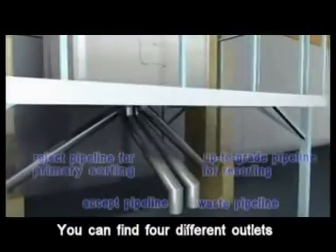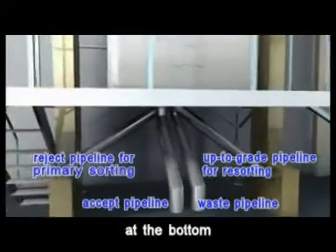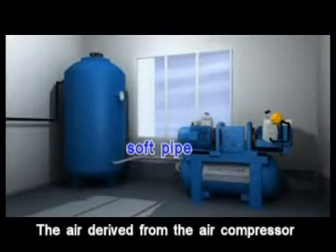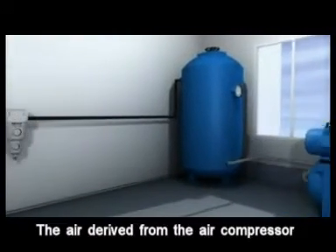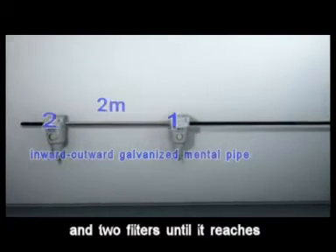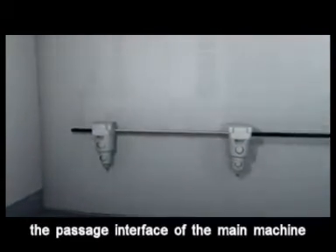There are four different outlets at the bottom, each playing different roles in function. The air derived from the air compressor goes through the air storage tank and two filters until it reaches the passage interface of the main machine.